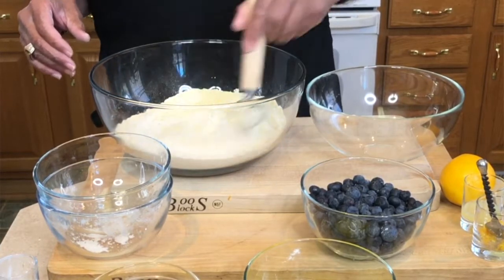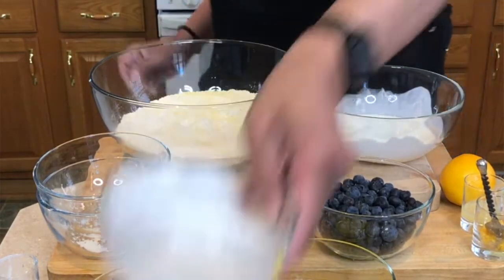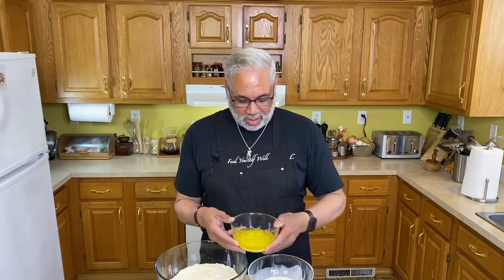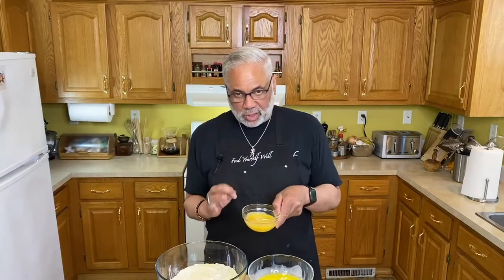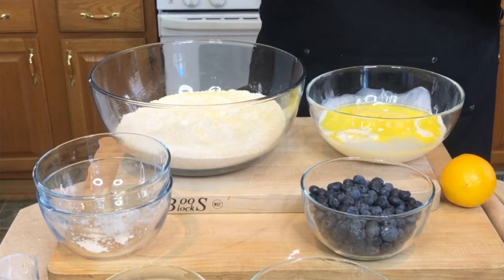For the wet ingredients: one cup of half and half instead of milk — I want it to be a little richer. To that I'm going to add a tablespoon of Meyer lemon juice, and this is one and a half tablespoons of melted butter going right in. I've got two eggs that I lightly whisked just to break them up, so two eggs in.